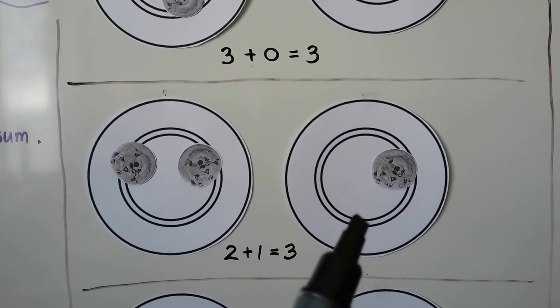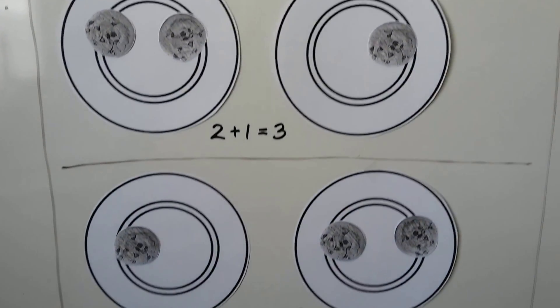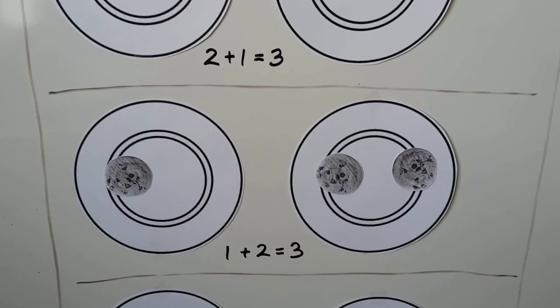Bob could have 2 cookies and Emma could have 1: 2 plus 1 equals 3. Bob could have 1 cookie and Emma could have 2: 1 plus 2 equals 3.